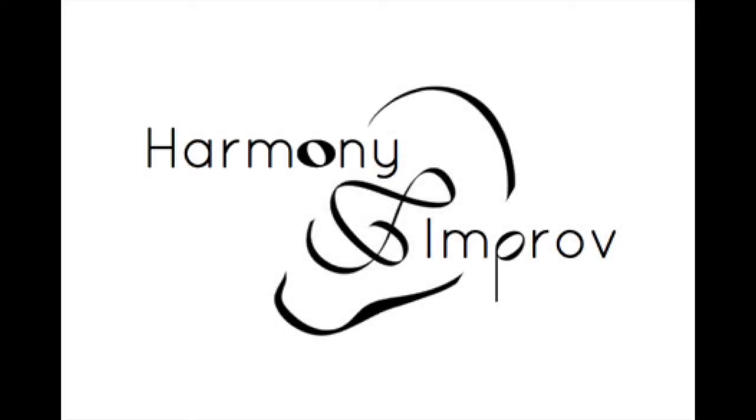Welcome to Harmony and Improvisation with Dub Pierce, a podcast dedicated to helping musicians of all levels to play better music. Join us in these upcoming episodes as we explore the ins and outs of major diatonic harmony. Visit us at HarmonyImprov.com. Follow us on Facebook, Instagram, and Twitter. Subscribe on YouTube and your favorite podcast platform. Partner with us at Patreon.com/HarmonyImprov.